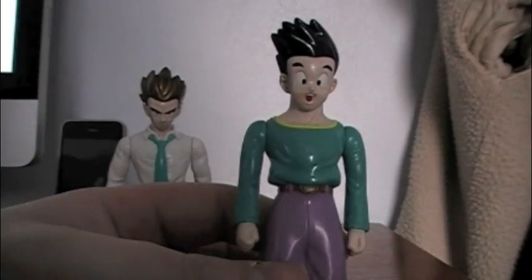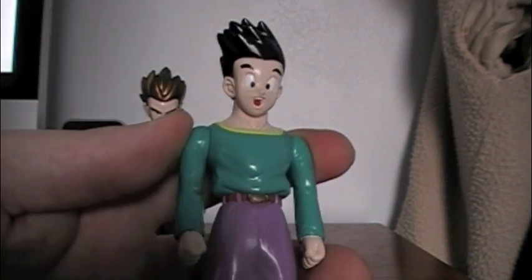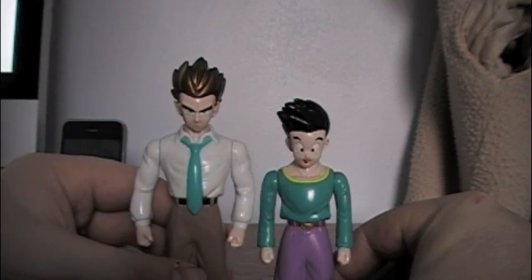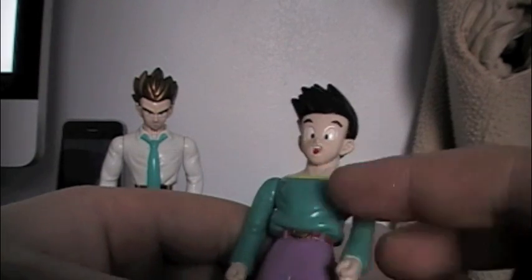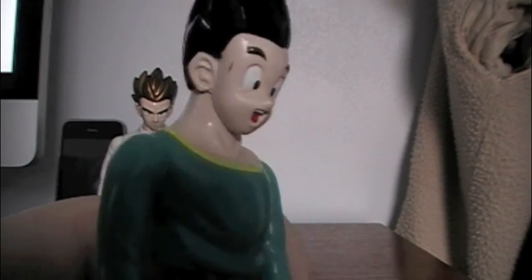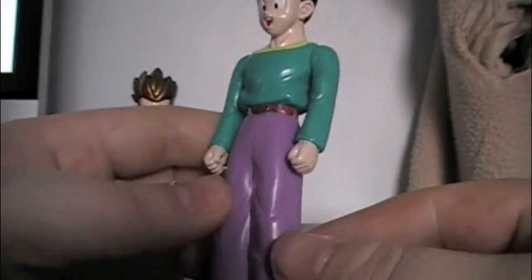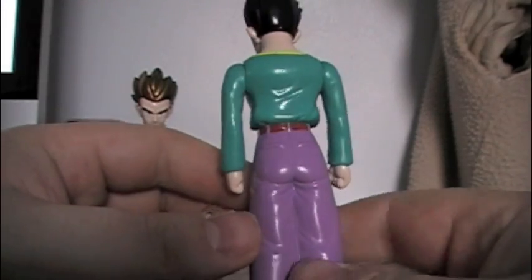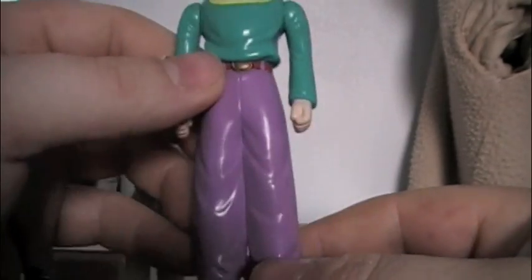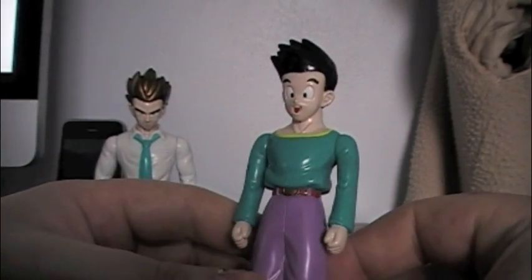Now for Son Goten. He's pretty much a fully grown teenager and is a little bit shorter than Gohan. Only his arms are articulated. He has a kind of goofy Goku-like expression on his face, and his hair is a little bit weird — it just kind of goes off to the side. His colors are a little bit nauseating: a green shirt with a yellow outline and purple pants. Gohan's outfit is socially acceptable; this is not.